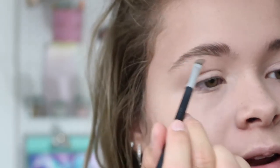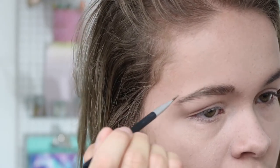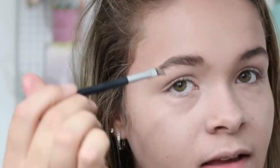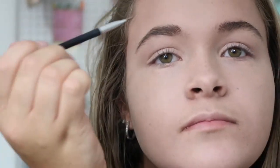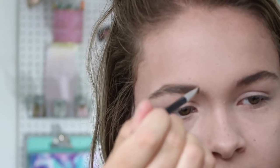I'm going into my Anastasia Dip Brow Pomade. You can use whatever brow product is your favorite. I really like the pomade because I feel like I have more control. I brush my brows upward, then start right at the base and underline it. Keep your hand very light at the end of the brush, then I go to the arch and down the tail, filling with upward feather-like motions.